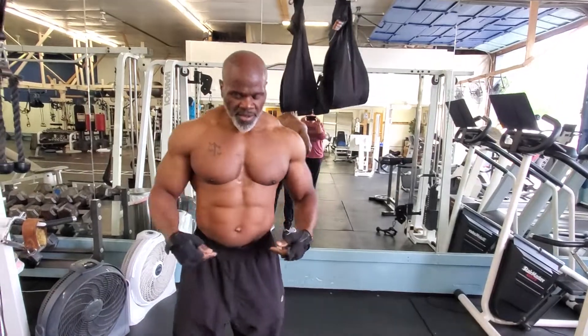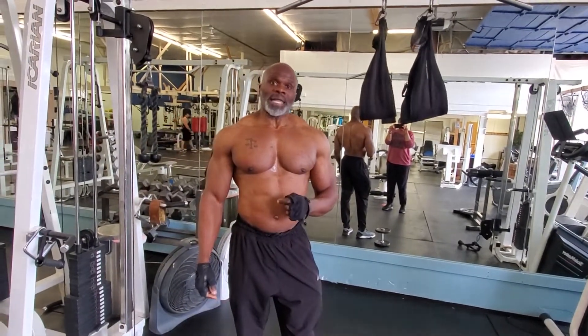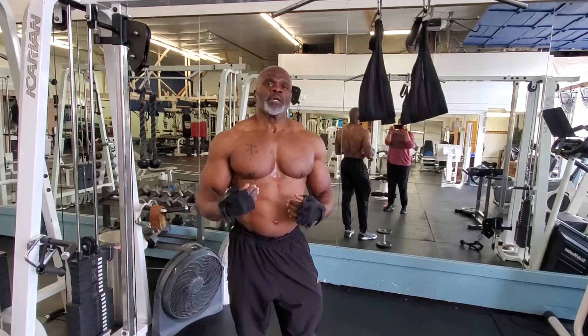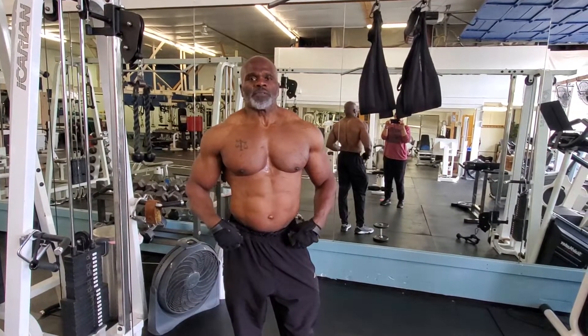Hanging knee raises for the lower abs — 10 to 12 reps. You can do it with body weight as well. This is how you isolate and target the abs. Make sure you bring your legs all the way up to your chest so your pelvis won't do too much of the work.